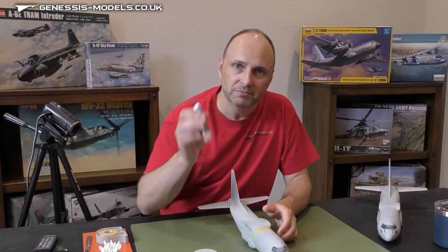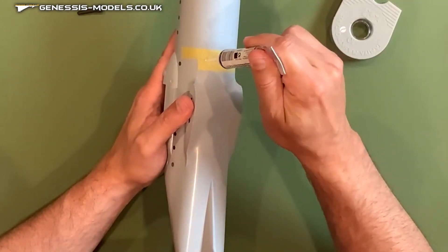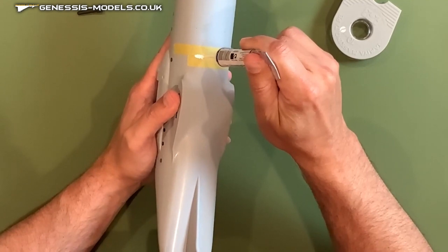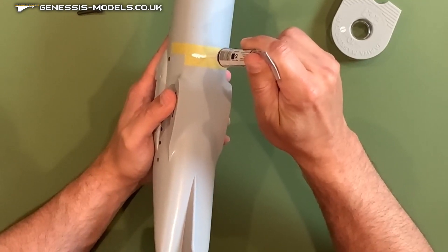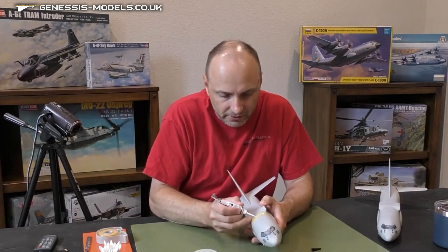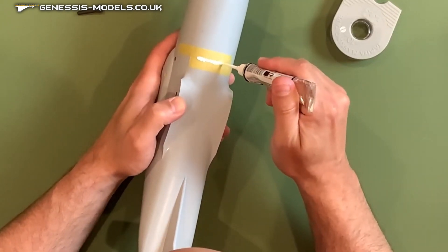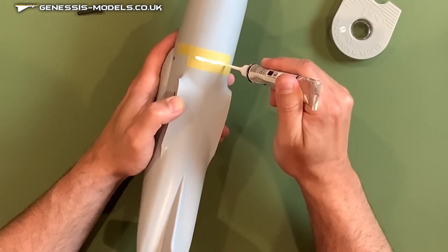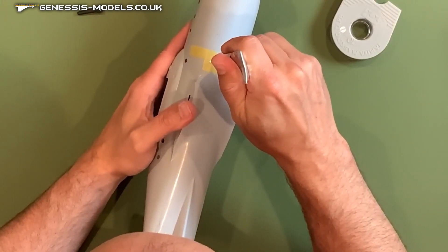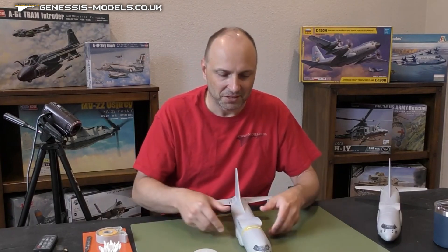The next thing we're going to do is grab our Vallejo plastic putty and we're just going to goop that right in between the panel lines here. I'm not worried about putting too much down or too little — I'm just being generous right here. And I don't mind getting a little messy across both pieces of tape. Just keep going till we get the whole area that we want. Just a little more on that side. There we go — nice and messy, but it's going to work out just fine.